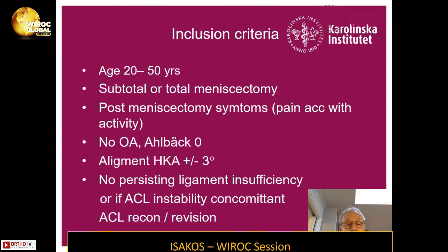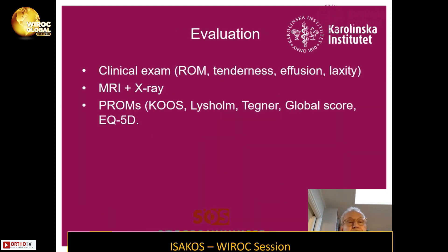If they had ACL instability, we performed an ACL reconstruction or revision. We evaluated the patients with clinical exam, MRI, and plain x-rays, as well as PROMs: KOOS, Lysholm, Tegner activity score, and global rating score 0 to 10, where 0 is bad function and 10 is excellent function.